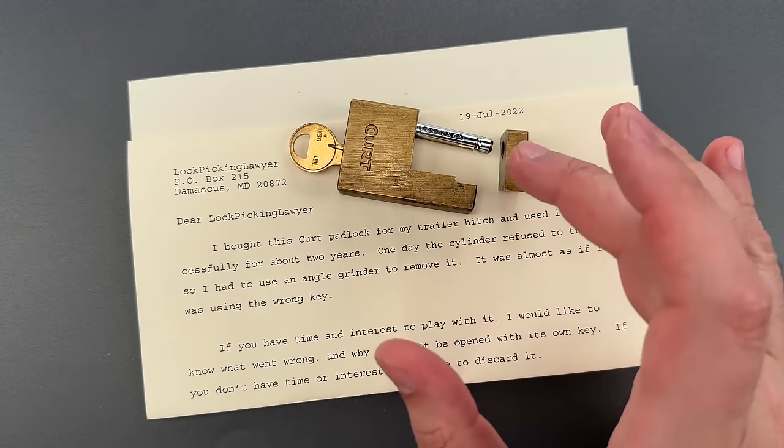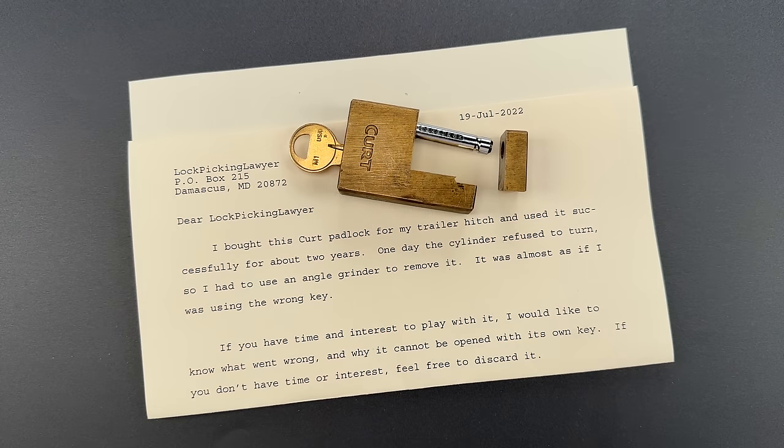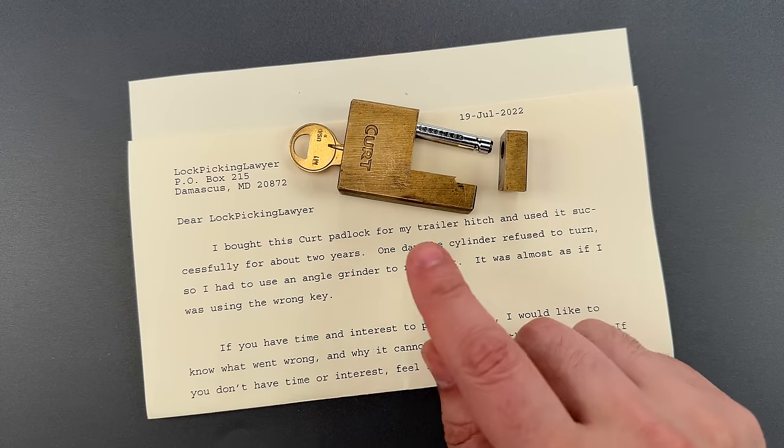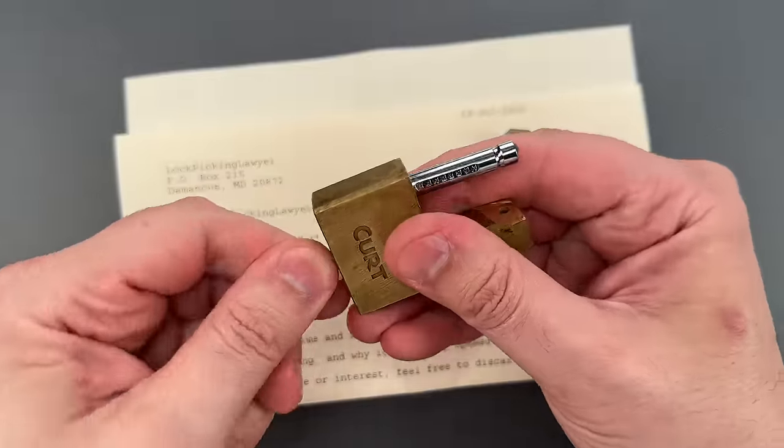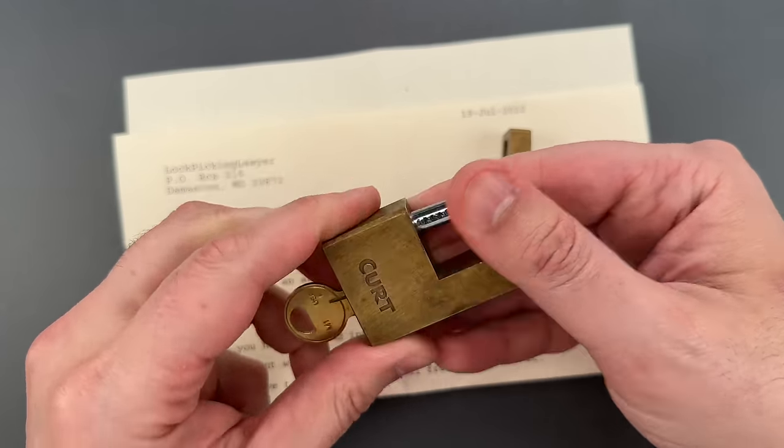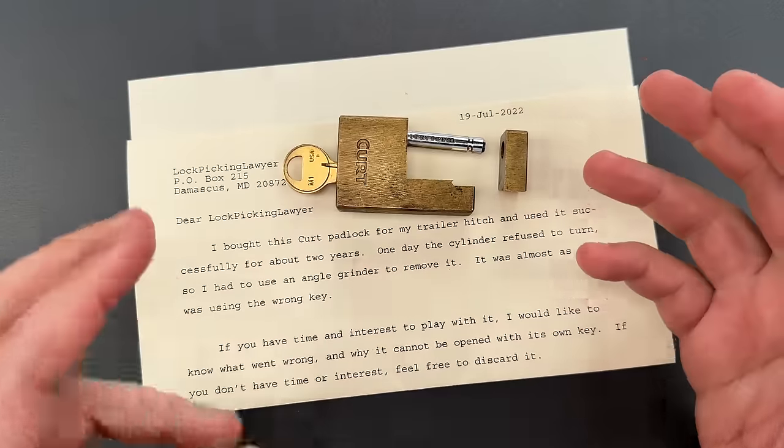This lock, however, sent by Allen in Oregon, seems to fail both. It's a Kirk brand trailer coupler lock, and Allen's note says it just stopped working, like he was using the wrong key. He decided to cut it off and send it to me.